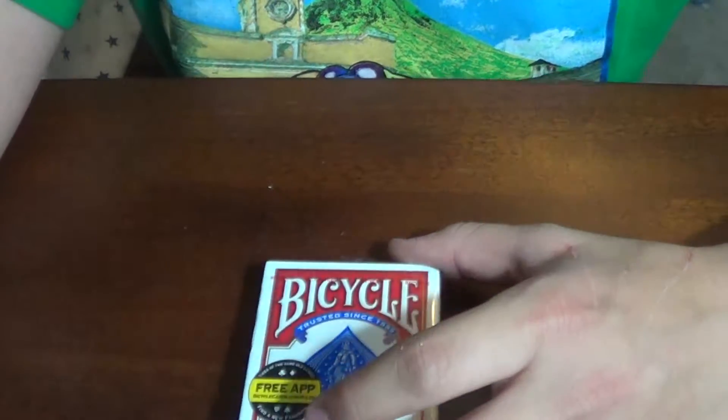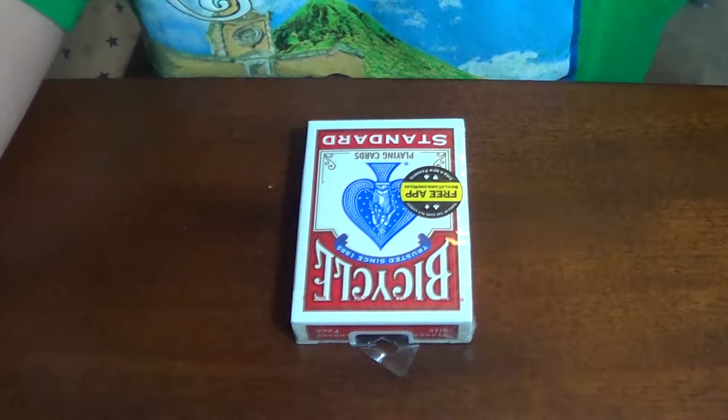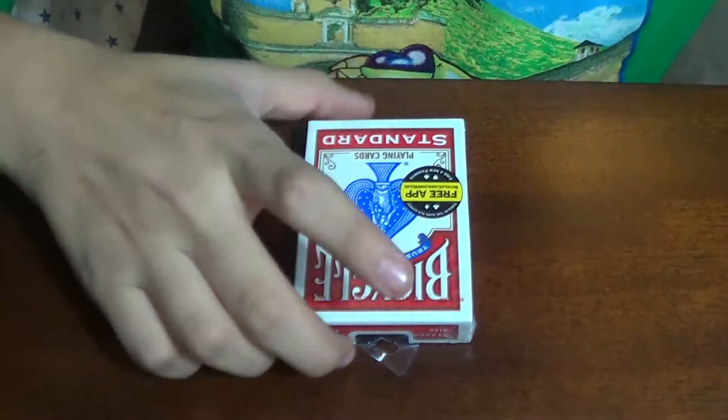Hey guys, TheMagicHead here, and today I'm going to do a tutorial on how to break in a new deck of cards.